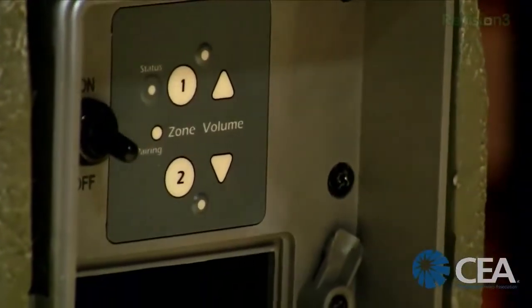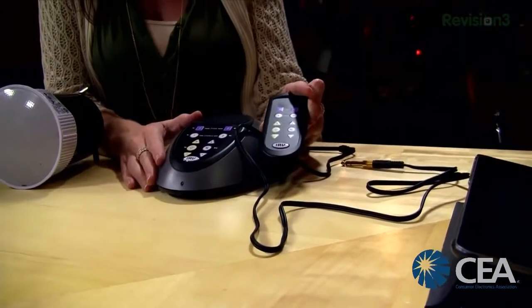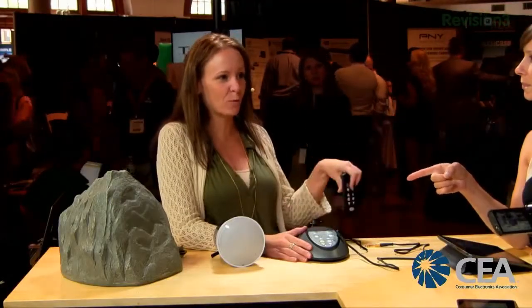It has two zones, and you can have four different sources — two sources per zone — so you can get creative with music throughout your house. The remote looks exactly like the base station and is very simple. You can get extra batteries: while one is in the rock, you have one in the dock. One hour of charge gives 10 hours of music.